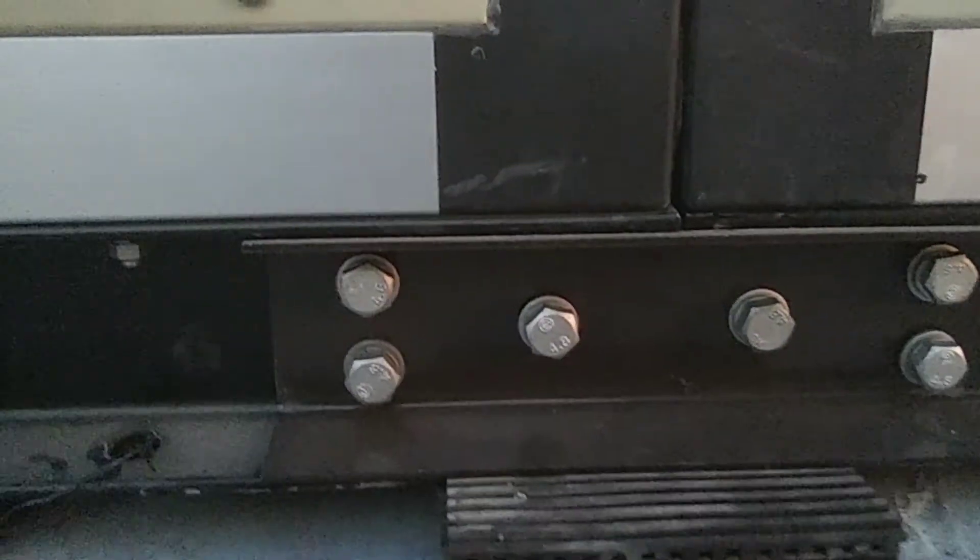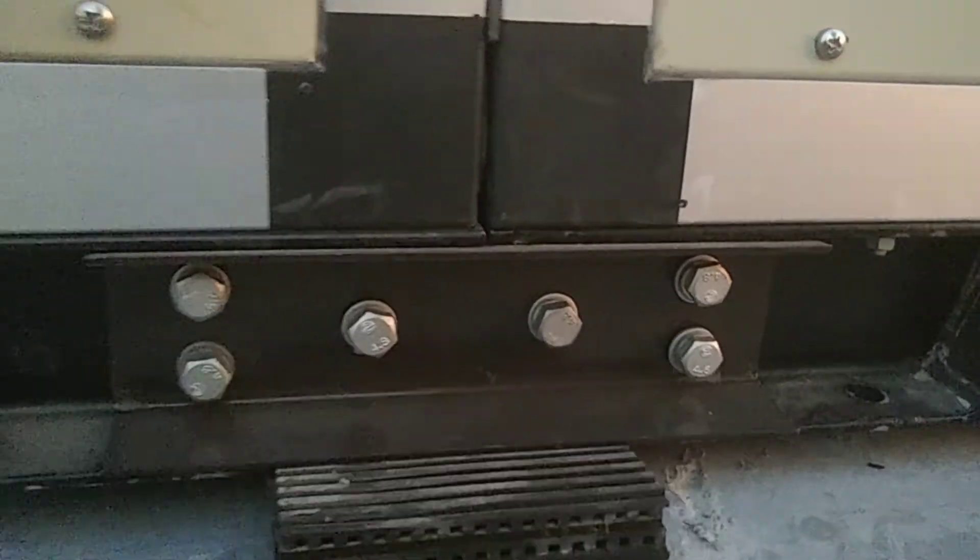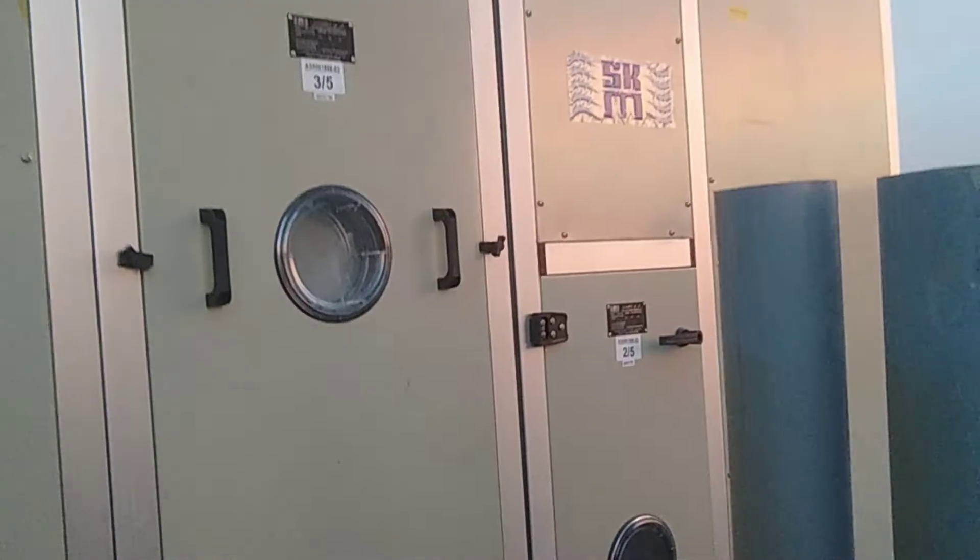I will show you both compartments joined together like this — you can see the brackets here. We join them like this, and in between we use a gasket, and inside we are using insulation and silicone as well.